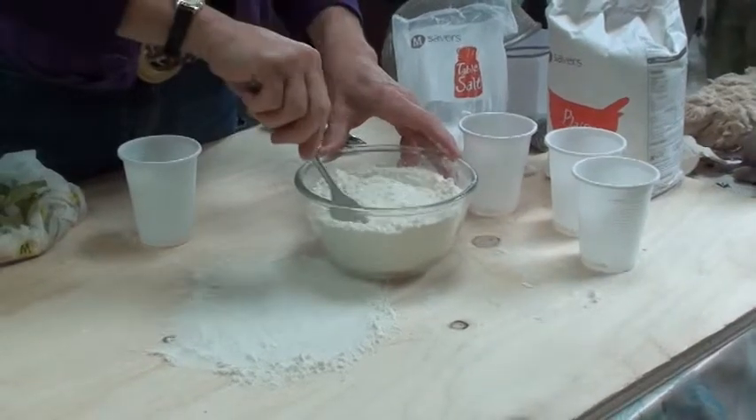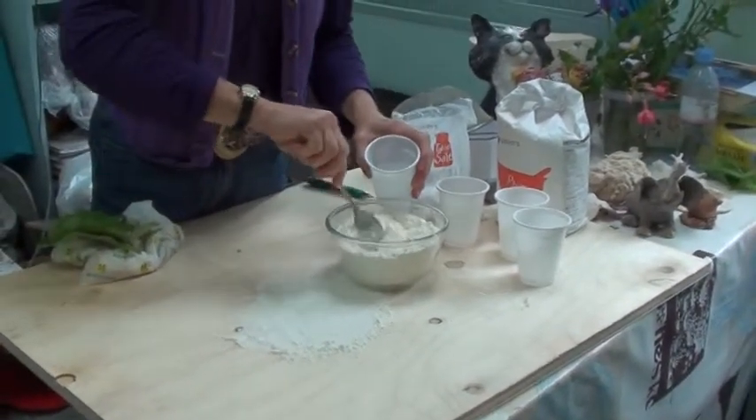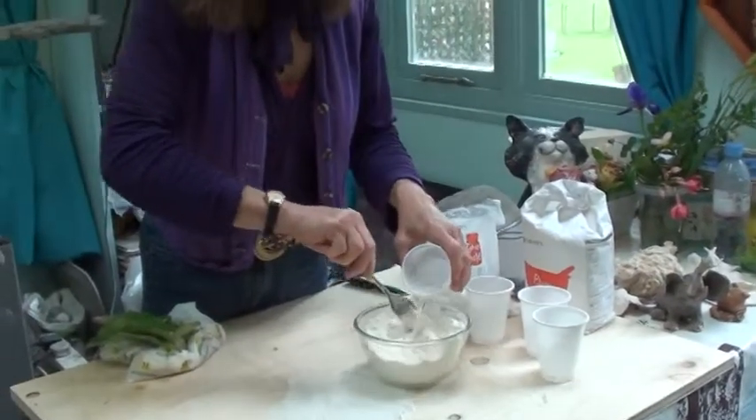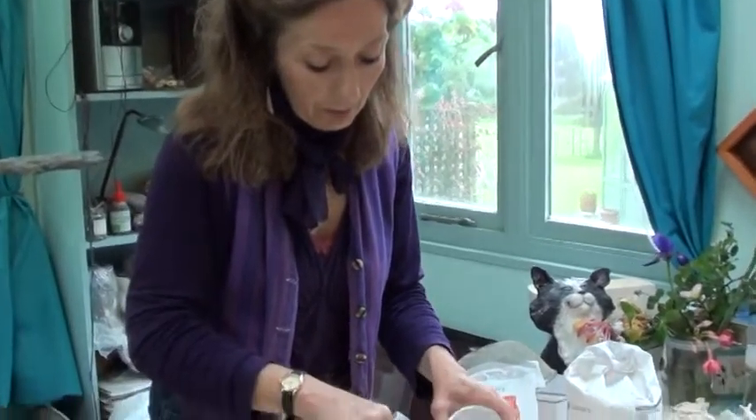Then I'm going to gradually add one cup of water, keep stirring, keep adding the water until it mixes into a firm dough. You can actually get it out of the bowl and place it on a floured board so that you can knead it into a workable state.